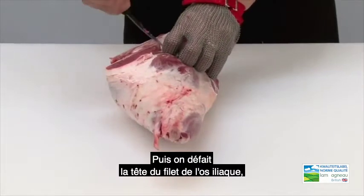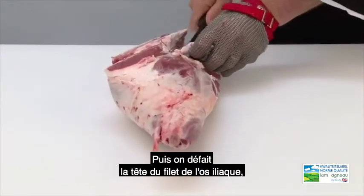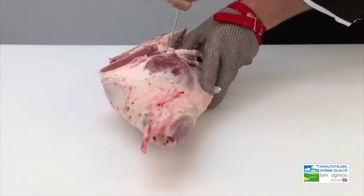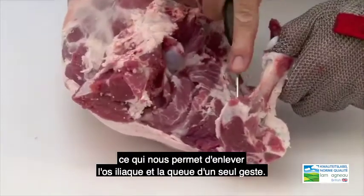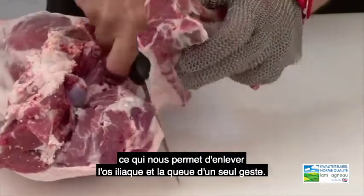Next we loosen off the head of the fillet from the H-bone, and this allows us to remove the H and tailbone as one.